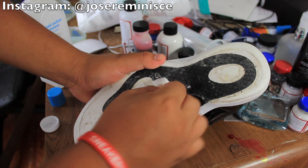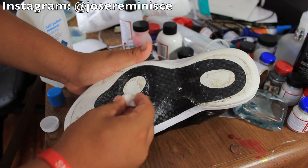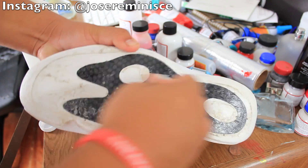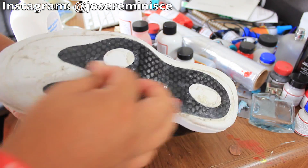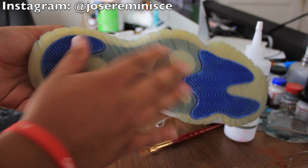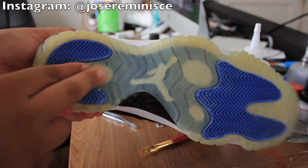Hopefully you can see how the old glue is actually going away. If your soles have a bunch of dirt and stuff, just go ahead and clean them with some soap and water first. Alright, so once the whole sole is cleaned out, we're going to go ahead and start gluing.